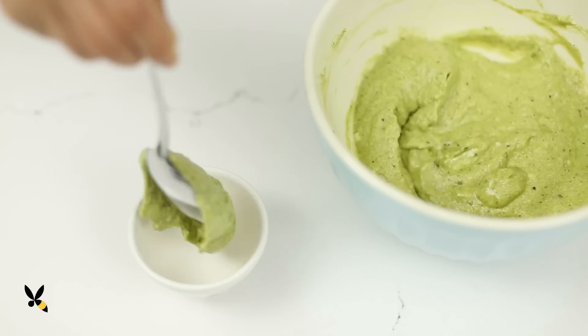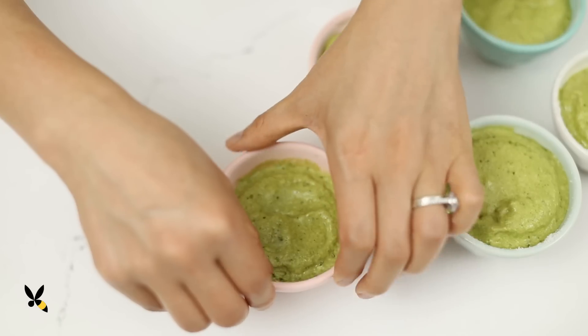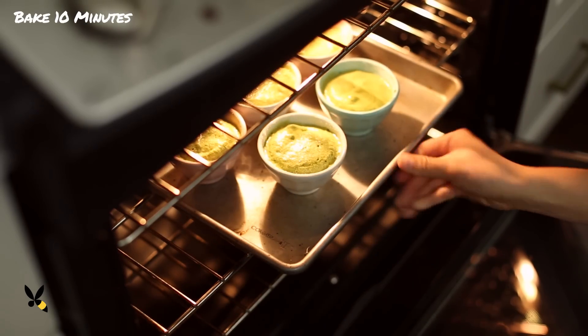Once that's done, I'll add the mixture to my ramekins and take my thumb and swipe around the top of the ramekins — this will help them puff up evenly. I'll place them on a baking sheet, then bake in the oven for about 10 minutes.